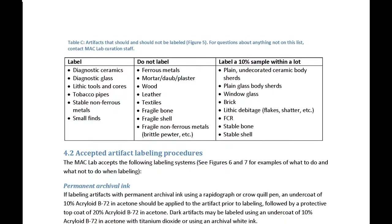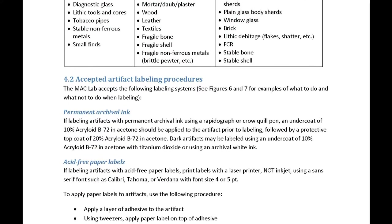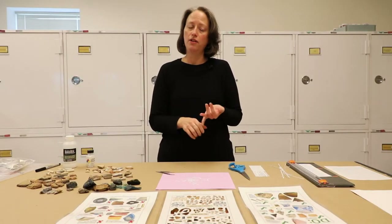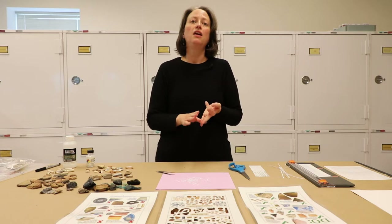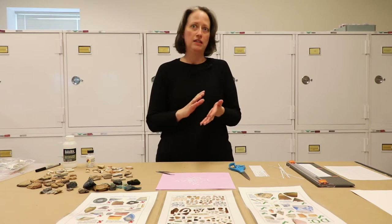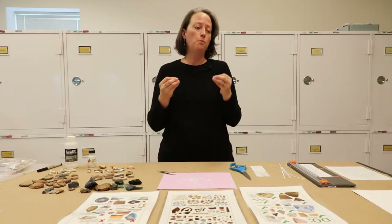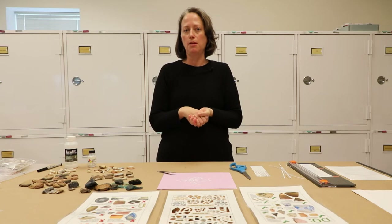This is one of the methods we allow in our standards and guidelines at the Mac Lab. We like the paper labeling method because it's archival, it's proven to have good longevity, it's very legible, and it works no matter what the color of your artifact is, dark or light. It's fairly easy to do even for volunteers, for people with bad eyesight or arthritis. It's a very helpful labeling method that we're very excited to have just adopted.